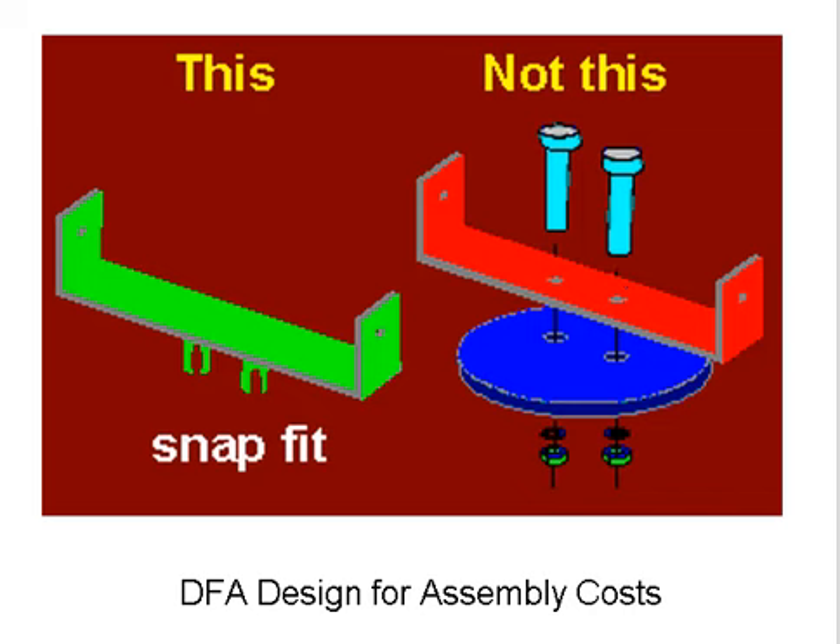The one on the right will require tools, and it's going to require several different motions to get this together. With the snap fit, the part is immediately secured — it snaps in place.